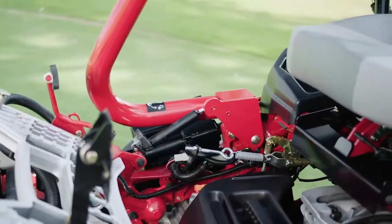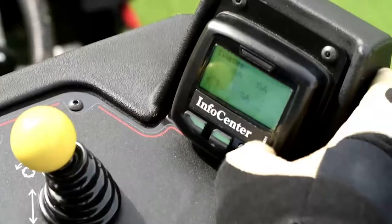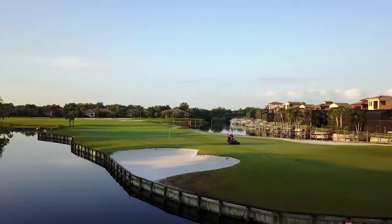The new auto brake on dismount functionality, a foot-operated parking brake, and the easy-to-use info center that actively monitors performance all deliver even more peace of mind.